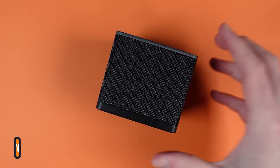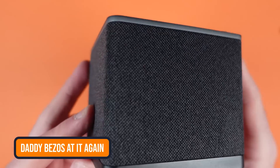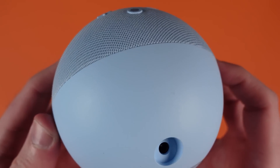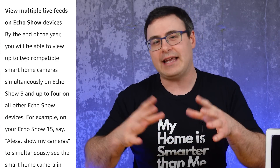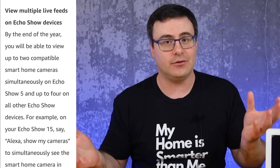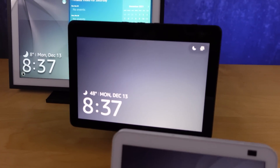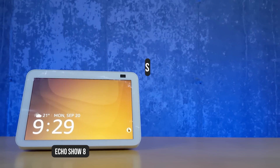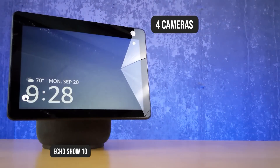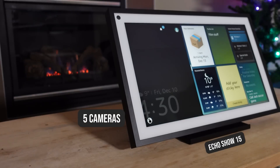Speaking of cameras showing up all on one screen, not only did Amazon release new devices like the Fire TV Cube 3rd Gen and their new Echo Dot, but they also released a statement that by the end of 2022, you will be able to ask your Echo Shows to show multiple cameras. On everything up to the Echo Show 15, you should be able to get four cameras on the screen at once, and on the Echo Show 15, it should be five.